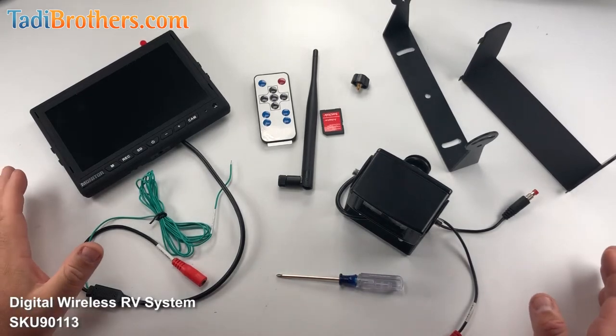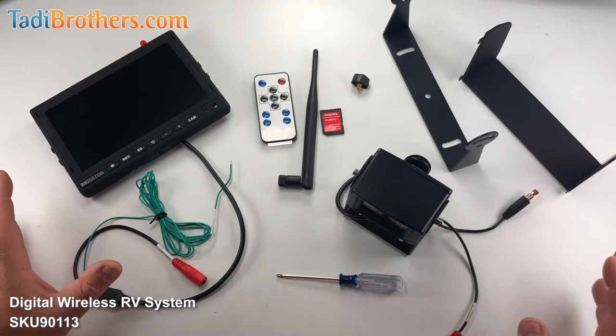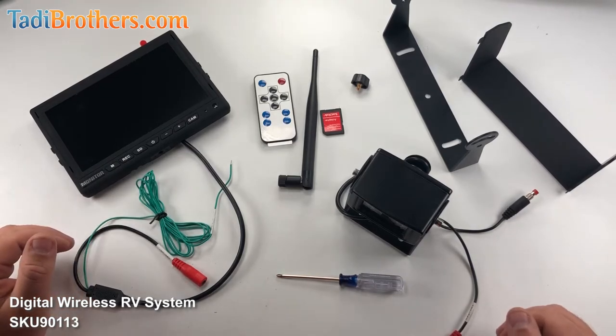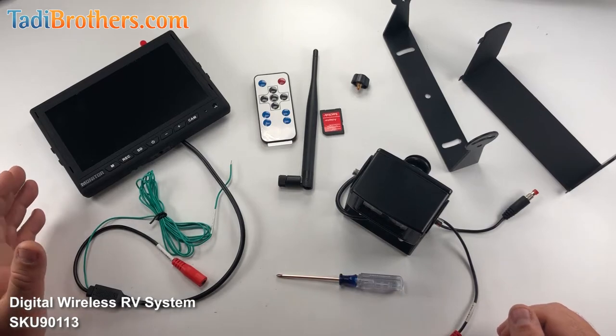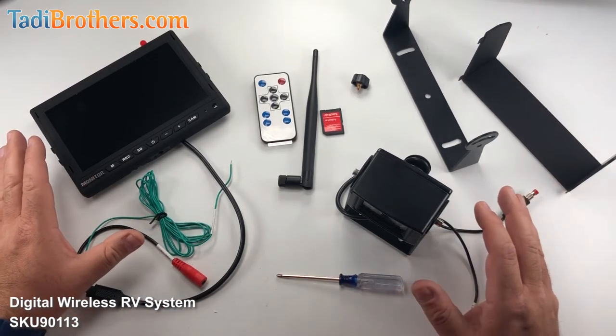Before we start putting everything together, I wanted to make a suggestion, and that is that you should bench test everything. It'll give you a better understanding of how the system works, and it'll make the installation cleaner and quicker. So before we turn it on, let me just show you what the parts are here.